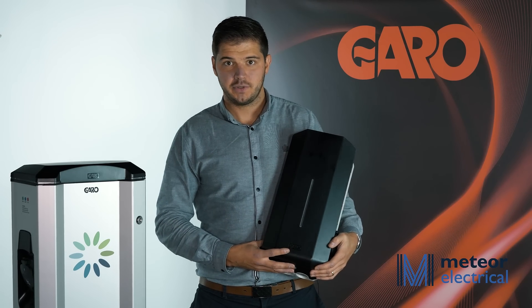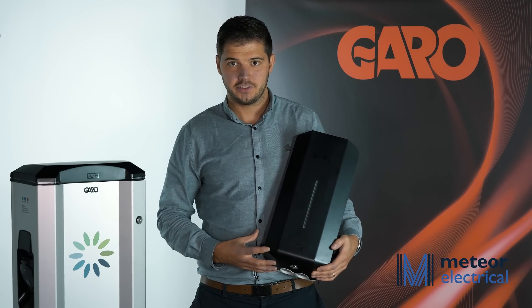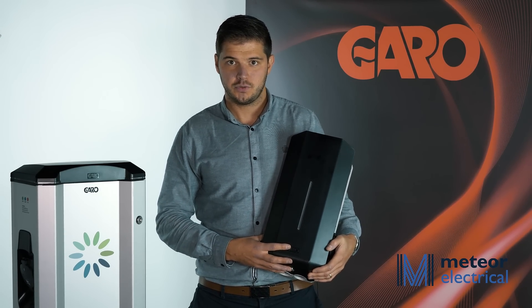This is our GLB charger. We also have an additional bigger version of the charger with two sockets for charging two cars at once.